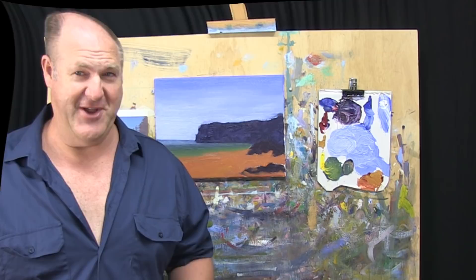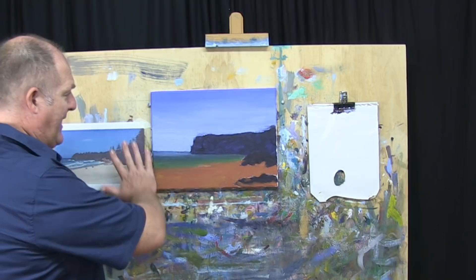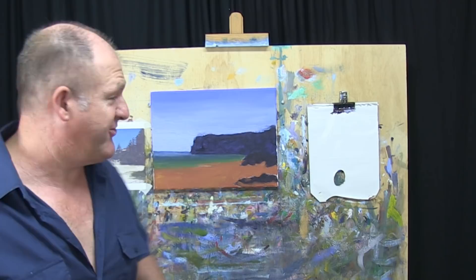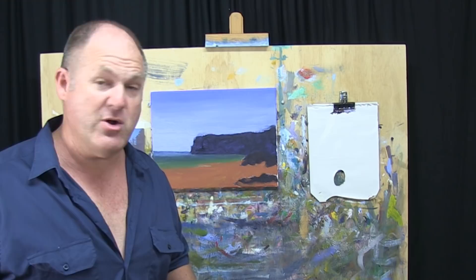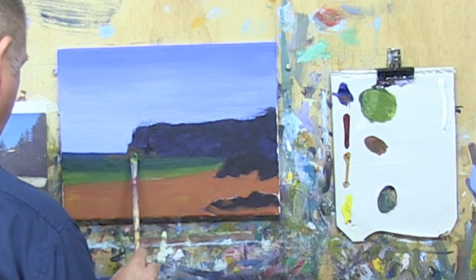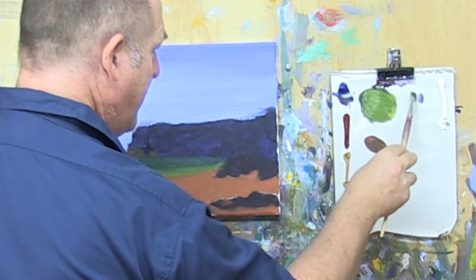Welcome back, folks. We're now stepping into step number three in the More Method of painting, which is all about our details, highlights, and finishing touches. We've made a pretty good start in our first two sections — it's all pretty dry and we've got a nice balance of tones, a lot stronger and richer colors than what we've done in other paintings. Now we need to start building up some detail and some layers. I think I'll start with this water here — we'll put in some work into the water, then we'll go into the headlands, rocks, and then sand. I'll get some white and some blue — this will be the lighter, shadowier tone of the waves, the foam of the waves.